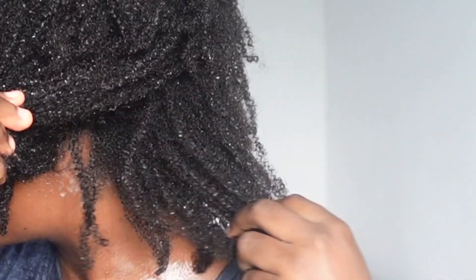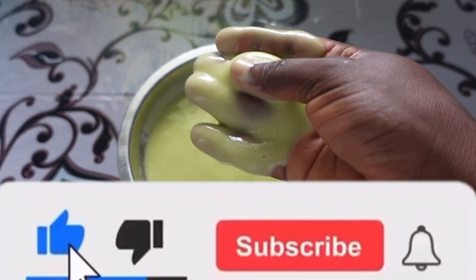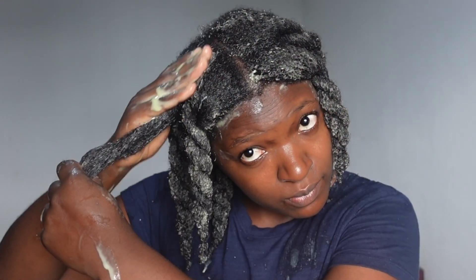Then I went in with my leave-in conditioner and my oil. Thank you so much for watching — I hope you enjoyed this video. Please give it a thumbs up and subscribe to my channel if you have not yet done so. I'll see you in the next video, bye bye!